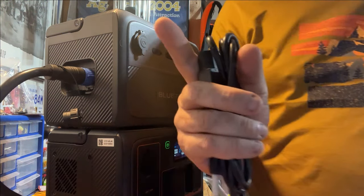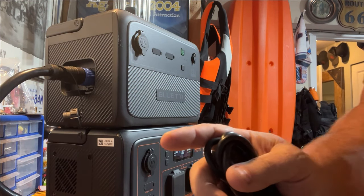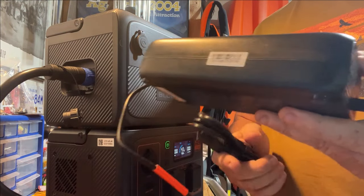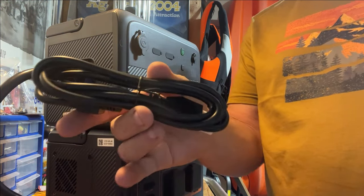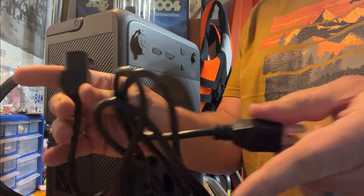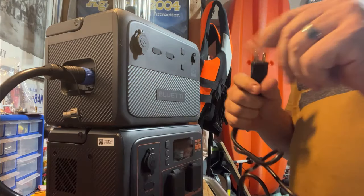The nice thing with this as well — there's no bulky chargers. I love my other Blue Eddie, the EV70, but the charger on that is big and takes up more space. This doesn't — just your typical computer cord. Nice and simple. That's what I like. Let's plug this in.